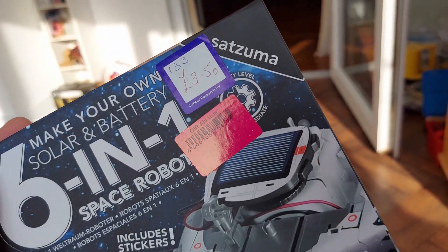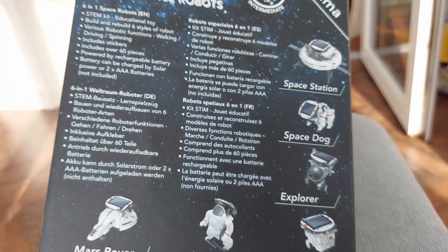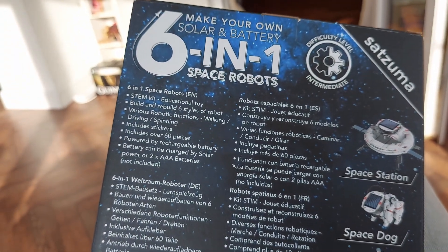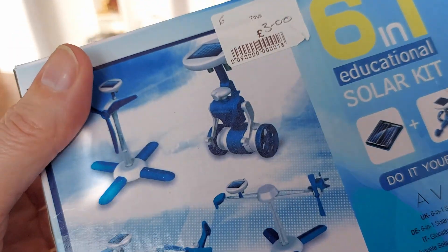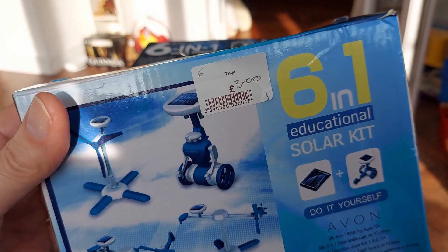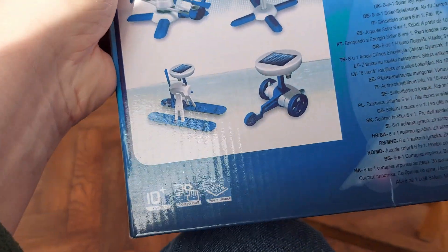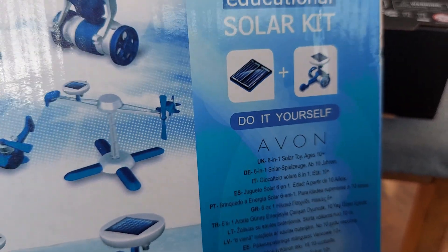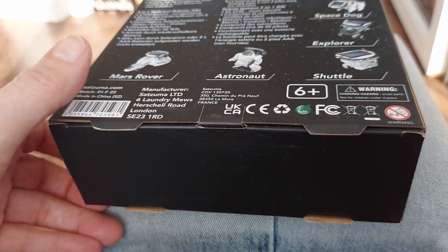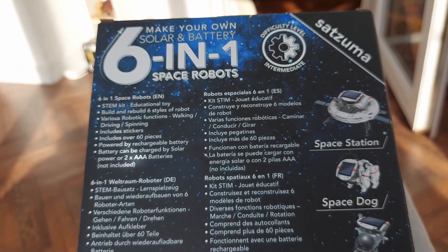And then Satsuma — I expect they're all made in the same Chinese factory and just packaged to whatever the retailer wants to make it look like. If you missed it, I did that one last week or the week before. That one cost me three pounds and was branded Avon — I saw it right on the front there, underneath 'do-it-yourself'. So I expect, you know, they're being churned out by the millions and then boxed up to whatever the retailer wants.